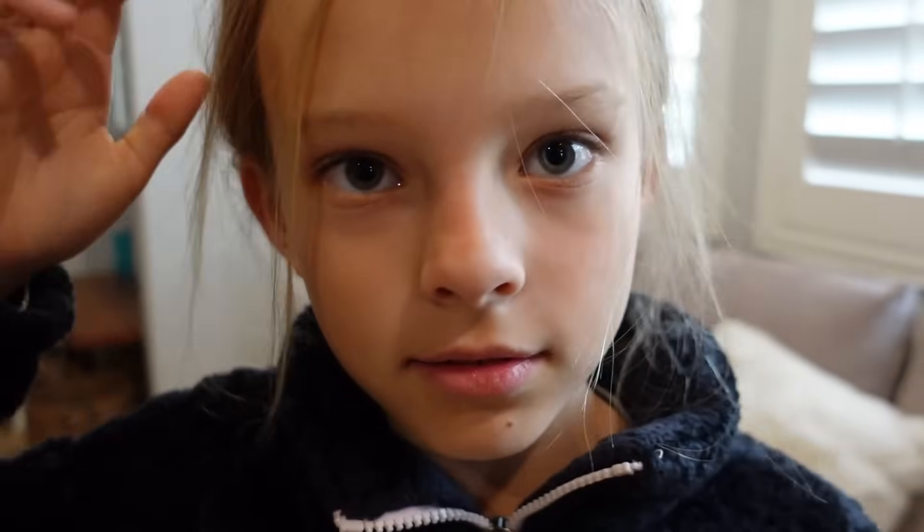Are you guys ready? I'm gonna challenge you and mom to an untangle challenge. Do you even know what that is? You're gonna be tangled up with something — have you ever heard of that challenge before?